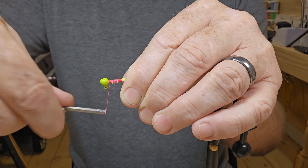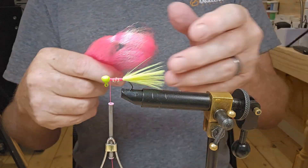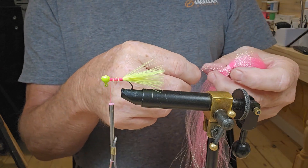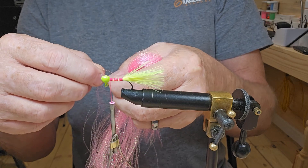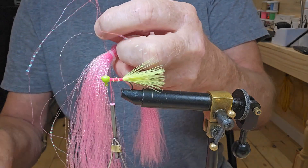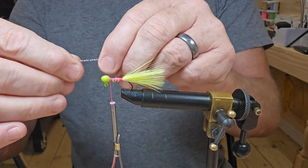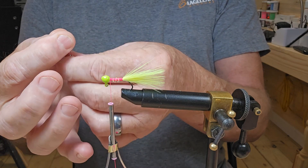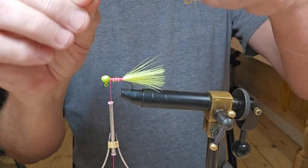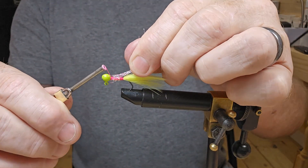I'm going to use some pink crystal flash. I have got three pieces of it. I'm just going to take and fold it right in the middle, or as close to the middle as I can get it. Give it a cut — now we're just going to wrap it right around that hook and pull back on it.